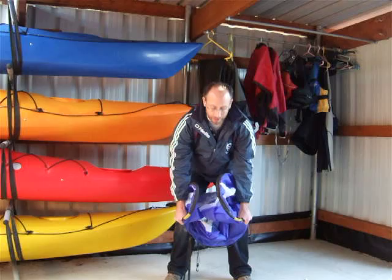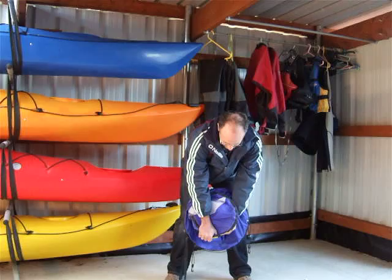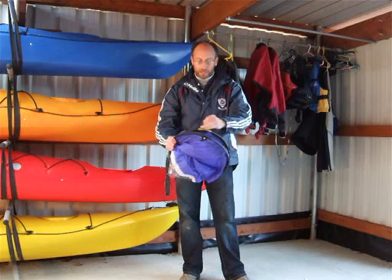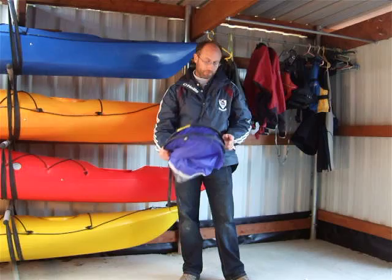You then have a loop on the left and a loop on the right. Pull the left loop down, then the right loop down, grip the three loops together and even them out — and you've got a perfectly folded sail. There won't be any twists in the baton because we made sure that when we flattened it, it was the right way up.